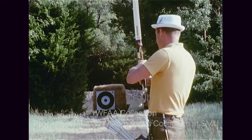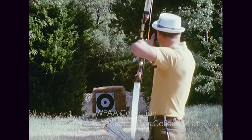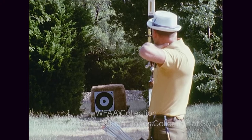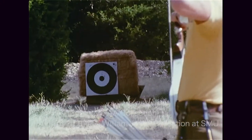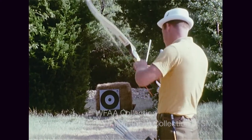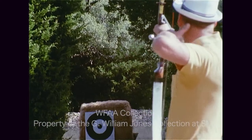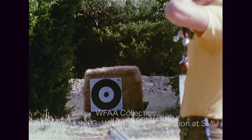I'll ask Laverne, Wiz's wife, to help us describe the action. Well, he's drawing back and anchoring, getting the right placement on his face, putting his sight on the dot and releases. Wiz is an awfully good shot. He shot four points off perfect on his hunter round at the Southern Archery Tournament that was held last weekend.